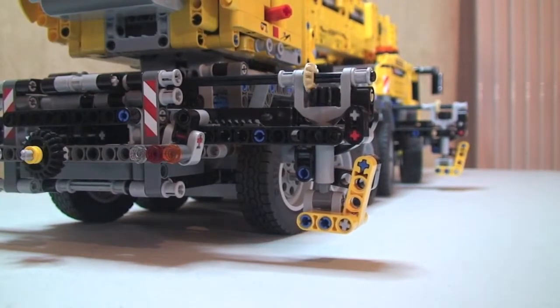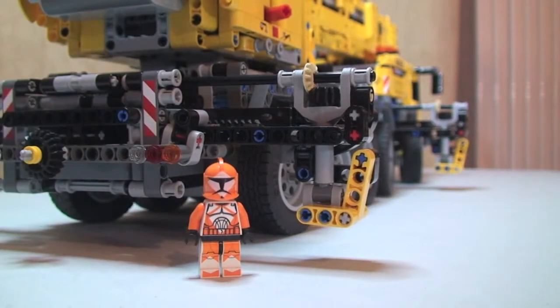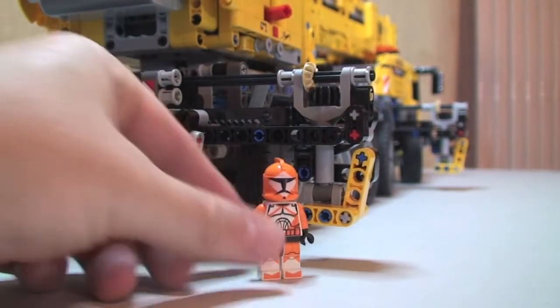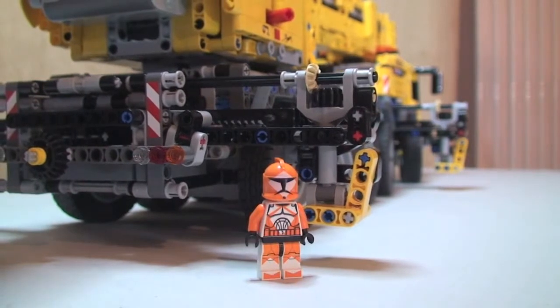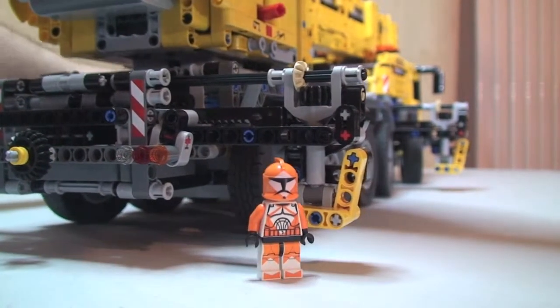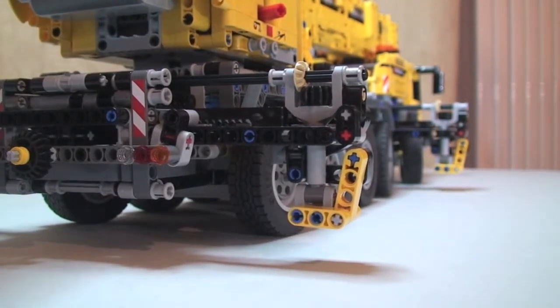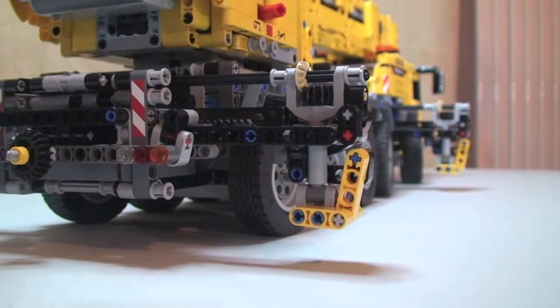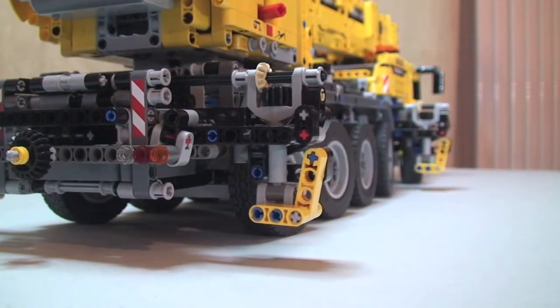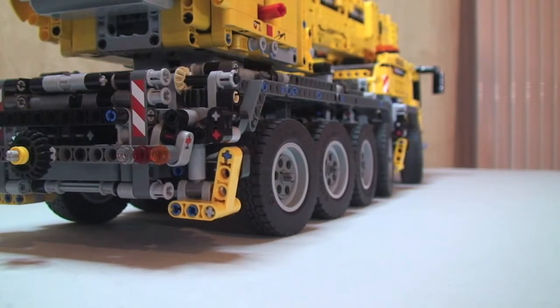Just to give you an idea of the scale of this again — I'll put my little bomb squad trooper back in there. Okay, those are raised. Now let's get the outriggers back in. You see that's a really quick, swift mechanism to get them retracted back into place.